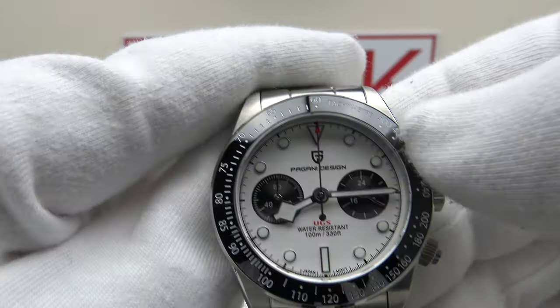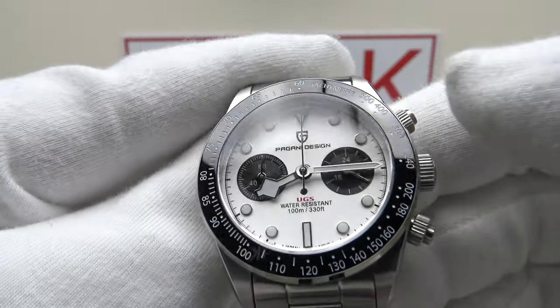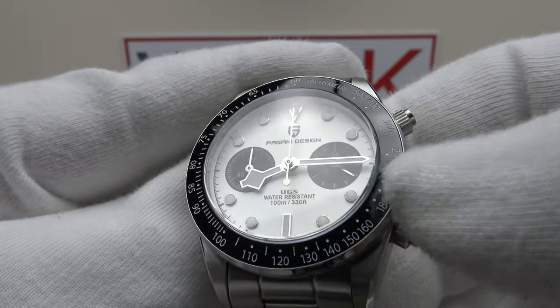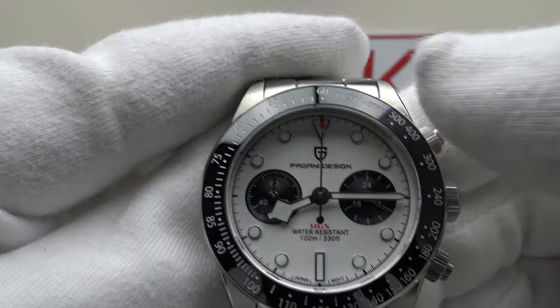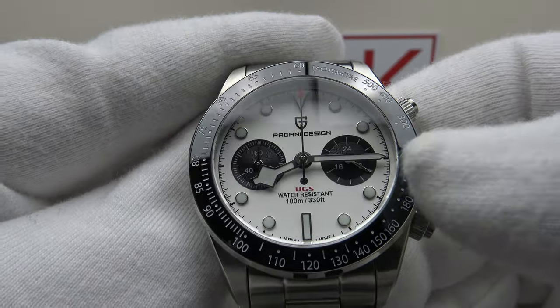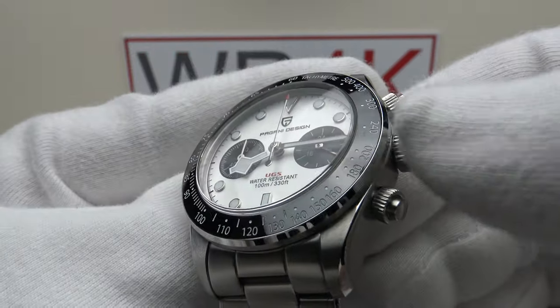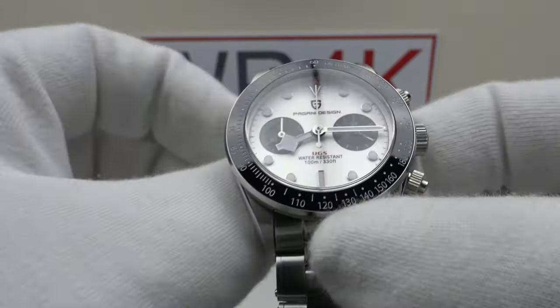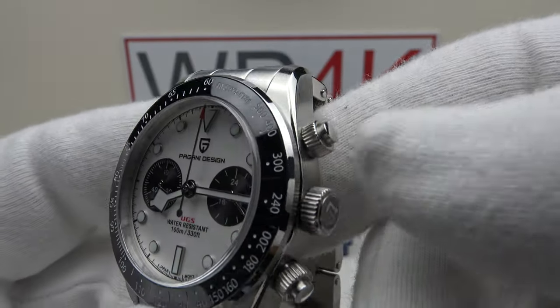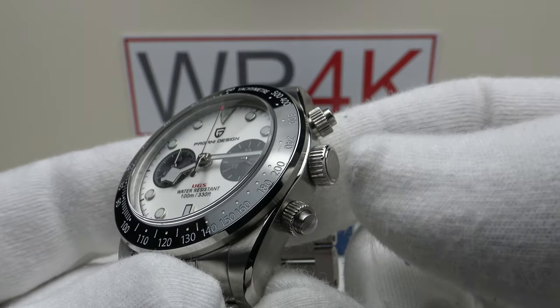The Black Bay Chronograph doesn't have a ceramic bezel insert as per the Rolex Daytona, and I think this is an enhancement because the ceramic bezel insert on this piece is more scratch resistant than the aluminium insert used on the Black Bay Chronograph — actually superior in terms of specification and more like a Rolex Daytona.